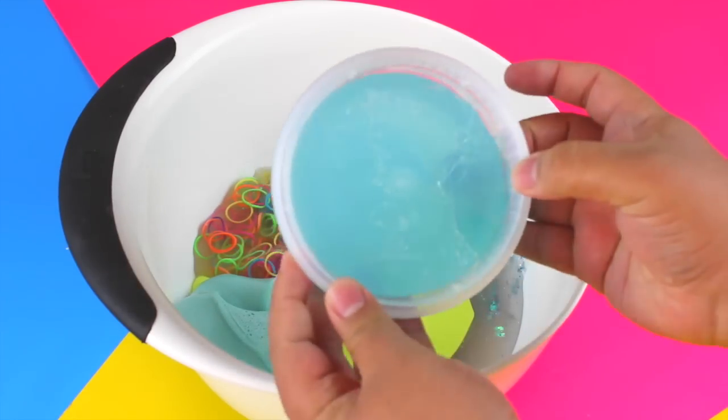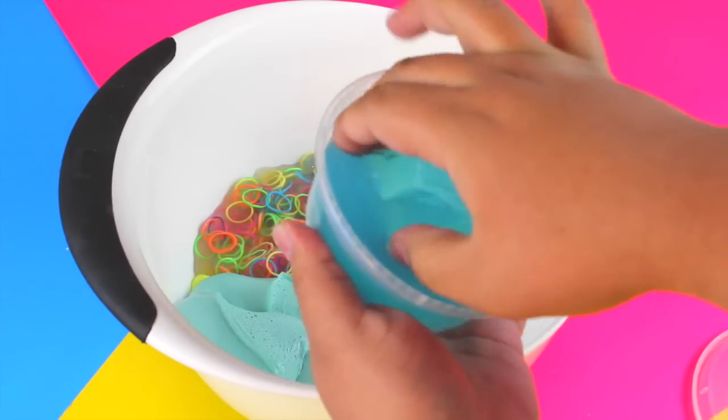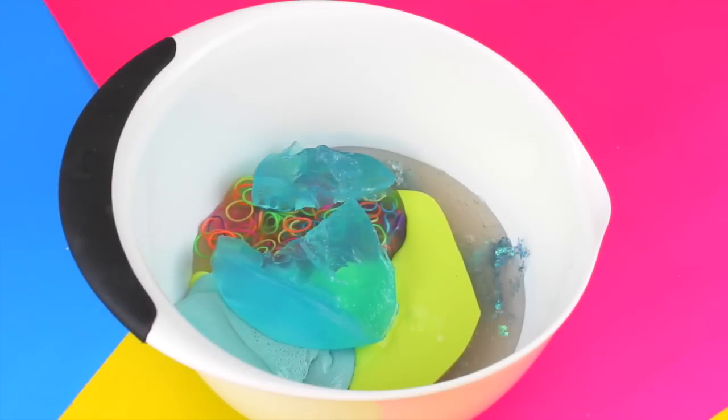Then we have the jolly rancher slime that I made — it's a jolly rancher jiggly slime, you can see it is jiggly. This one I love. I can't believe I'm sacrificing it, but it must go — it all must go.